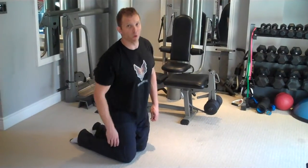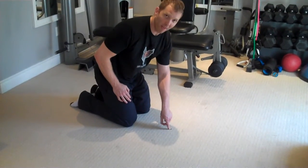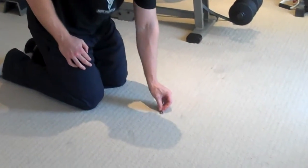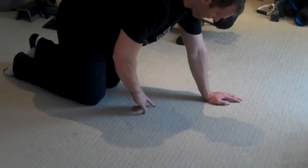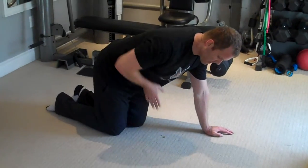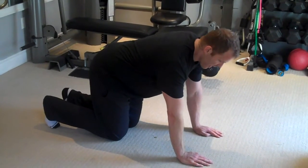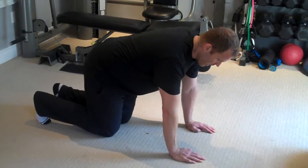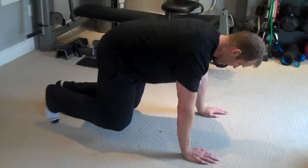Begin on the floor on all fours. You want to position your belly — just imagine there's a coin or a dime, as I've got here. You just want to keep your belly button always positioned over that coin. You're going to be on your hands and knees, ankles flexed, toes tucked under.